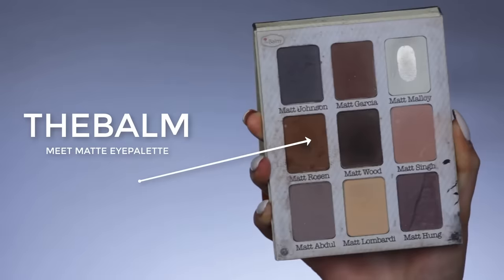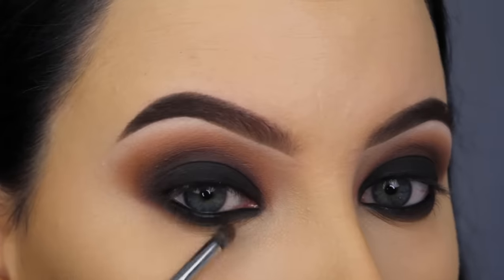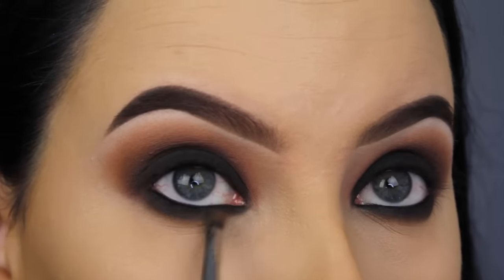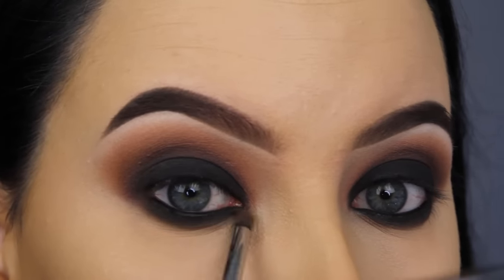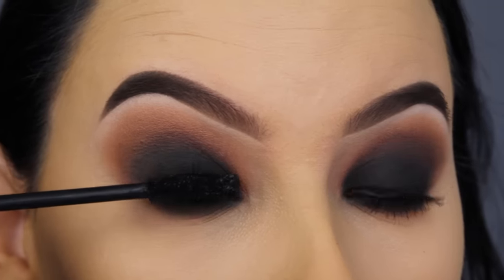Now I'm going back in with the Meet Matte eyeshadow palette and that brown shade which I also used in my crease, and I'm going to blend this softly underneath the black eyeshadow to make everything look well blended out.